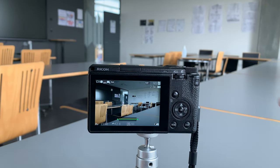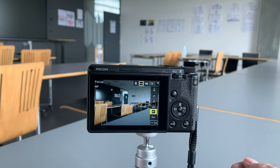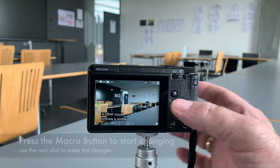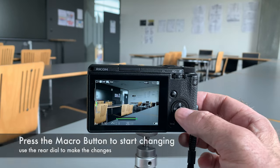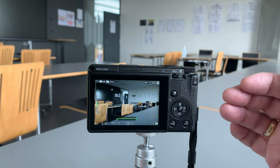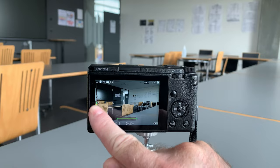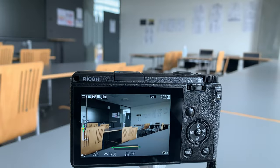My primary focusing options are AF Area Select and Snap Focus whenever I'm shooting with the GR3 or GR3x. Next up: Manual Focus — and it's not great. There's no ring around the lens and not enough dials. You press OK, then press the flower/macro button to activate manual focus, and then use the rear dial to change the focus distance. The green bar on screen shows your depth of field.